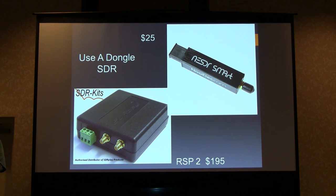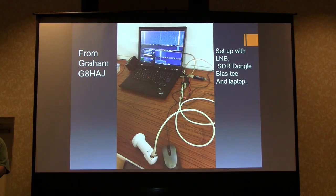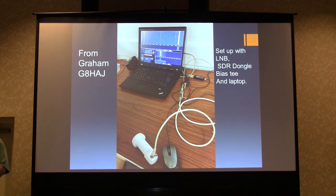You can also use a dongle — an SDR dongle for 25 bucks — or if you're going to go SDR, I'd say get an SDR number 2, the RSP2, or an SDR-IQ. Graham's setup is really very simple: an LNB, a bias-T, and a pro-plus dongle with the program for it, and he says he gets all the stuff he can possibly want from inside the house. It works out easily and cheaply.